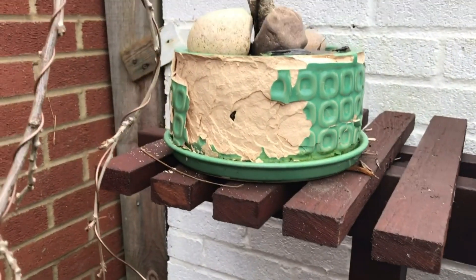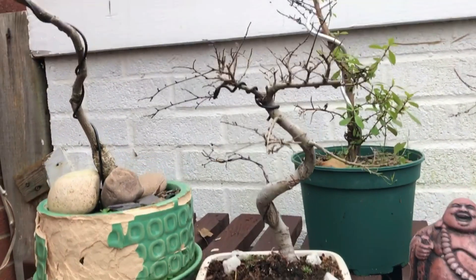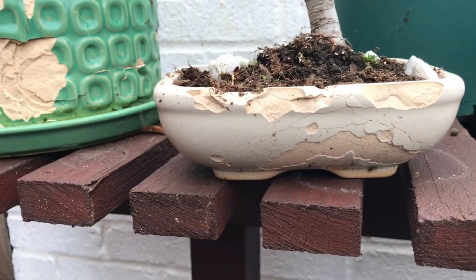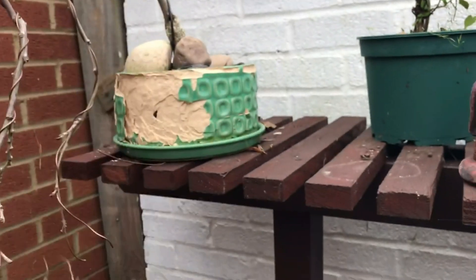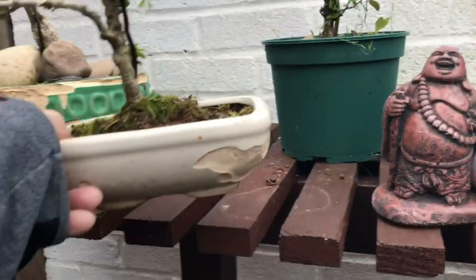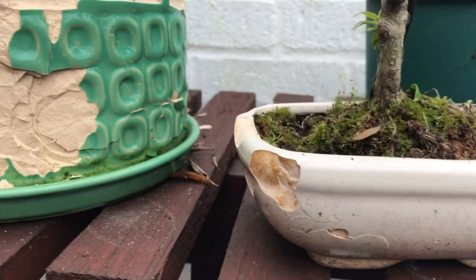There's this one, then there's an owl. This is a cream bonsai pot — it's all cracked and damaged, it's been left out as well. And the same pot again with a little holly in it, exactly the same — all cracked, so I'm going to have to repot these.